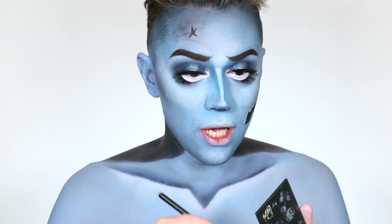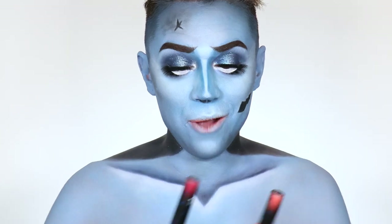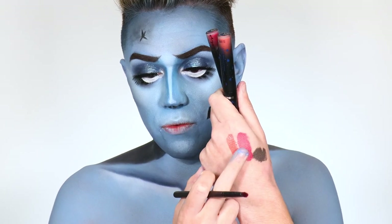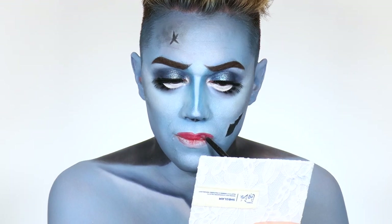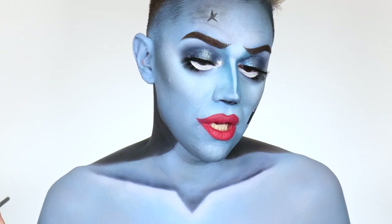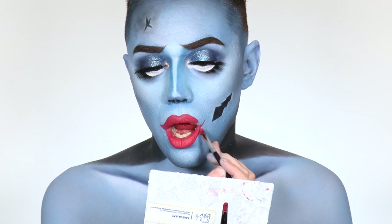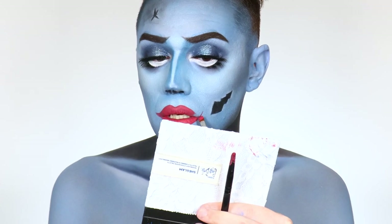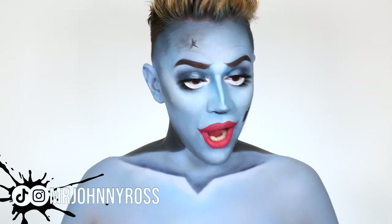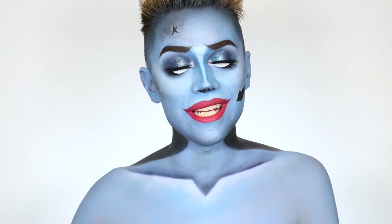Now taking the SheGlam highlighter and highlighting the high points of the face and on the cupid's bow — she has a very highlighted upper lip. For lipstick, I'm mixing Rosy Cheeks and Emily together, which creates the perfect shade for her. To get that almost Bratz doll lip she has, open the mouth, continue the bottom border straight up, follow the angle of the lips, and connect it to the top. This is the final look — I'm obsessed. Using the new SheGlam Corpse Bride collection, I'm going to pop on the wig, the drape, and the contacts, and I'll be right back to reveal the full transformation into Emily from Corpse Bride.